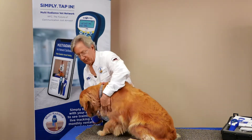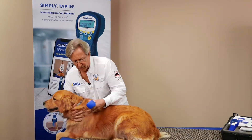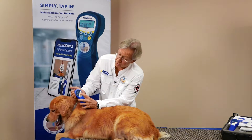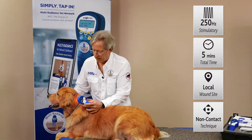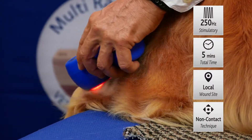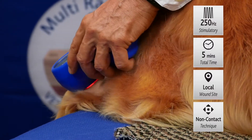Then we come right down to the leg itself where the injury is — this is Tango, she's a real sweetheart. We turn on the power and change this up to setting number two, which is 250 Hertz. This is very good for tissue repair. Then just hit the power button and slowly scan over that area of the injury, right around the periphery, to help reduce inflammation.